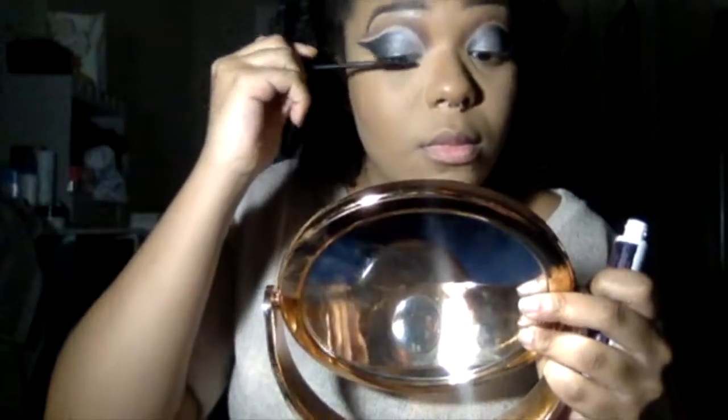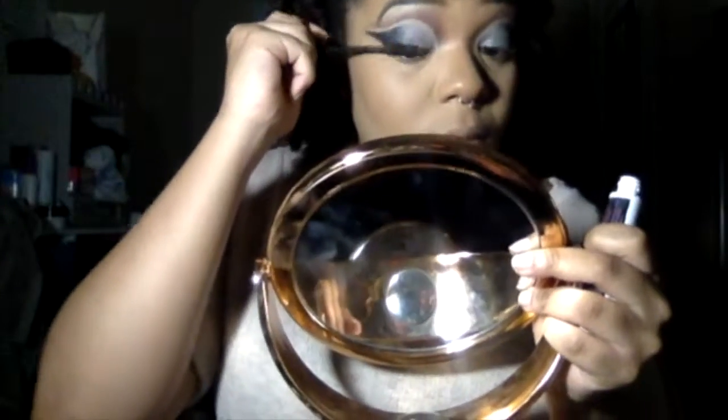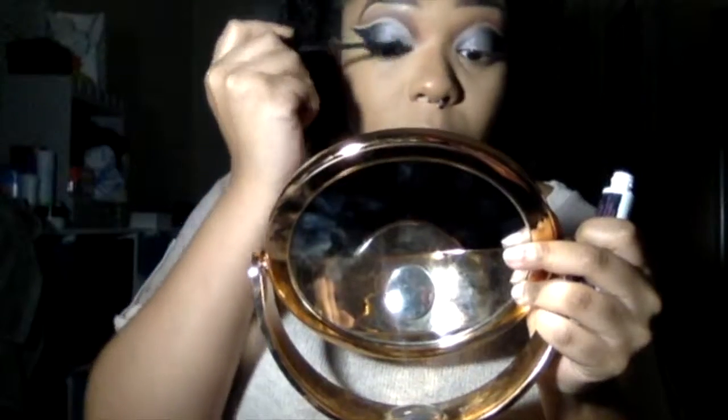After I'm done doing my face, I'm going to go back in and finish my eyes. For mascara, I'm going to use the Essence Mega Volume Mascara because I don't have lashes and I really like that this gives me some sort of a lash when I use it.